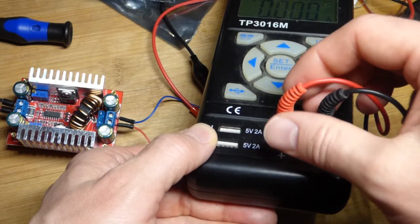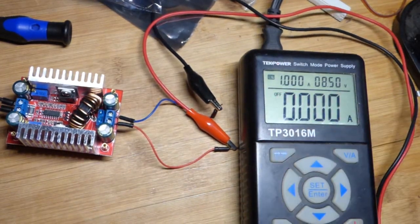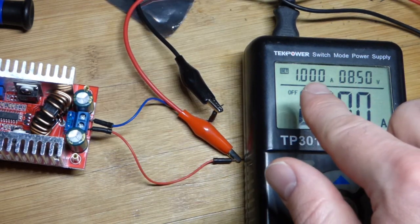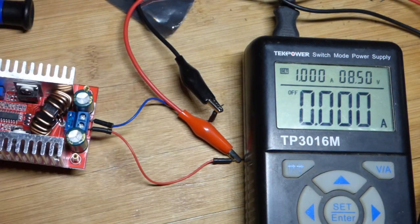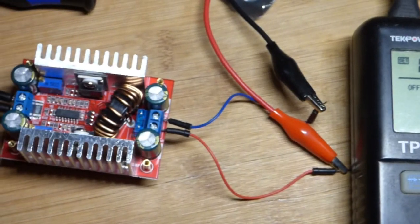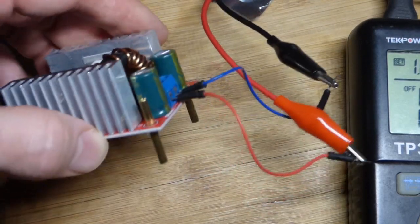I turned the power supply off. Here are the banana plugs that go into the power supply — the output is off and no current is flowing. There are alligator clips on the other end. We're going to keep this below half an amp, even though the power supply is set to one amp as the absolute maximum. One amp is probably pushing the limit of these jumpers, so for higher power you'd want larger jumpers.